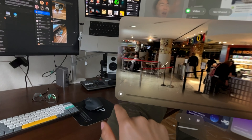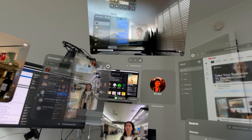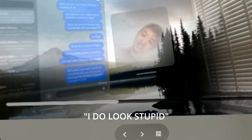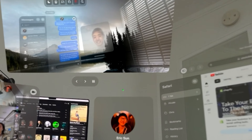Holy f**k! Yeah, that's what I'm saying. Oh my god, this is instantly better. Yo, I have like 1, 2, 3, 4, 5, 6 — 6 screens in front of me! Yo, I'm looking at the video — I do look stupid. Oh my god, how do I look so stupid?